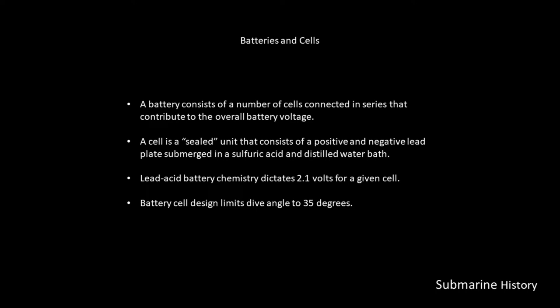A battery consists of a number of cells connected in series that contribute to the overall battery voltage. A cell is a sealed unit consisting of a positive and negative lead plate submerged in a sulfuric acid and distilled water bath. Lead-acid battery chemistry dictates 2.1 volts for a given cell.